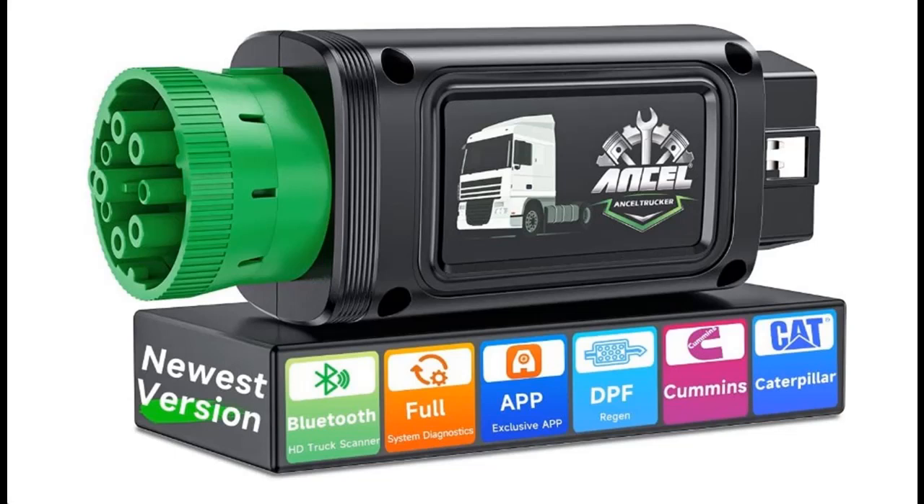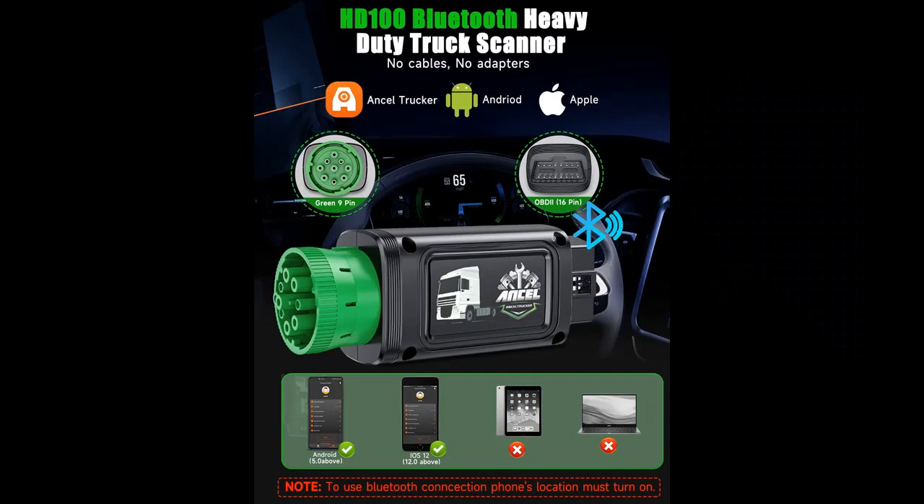Find or read reviews that people are talking about the Ancel HD100 Bluetooth Heavy Duty Truck Scanner, Full System Diesel Diagnostic Scan Tool with Enhanced Regeneration. Get early reviews on products that have few or no reviews, helping shoppers make smarter buying decisions.